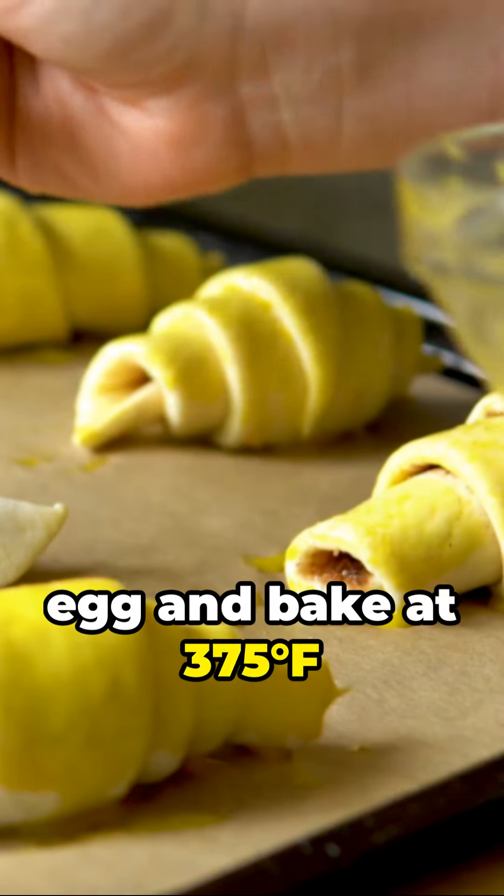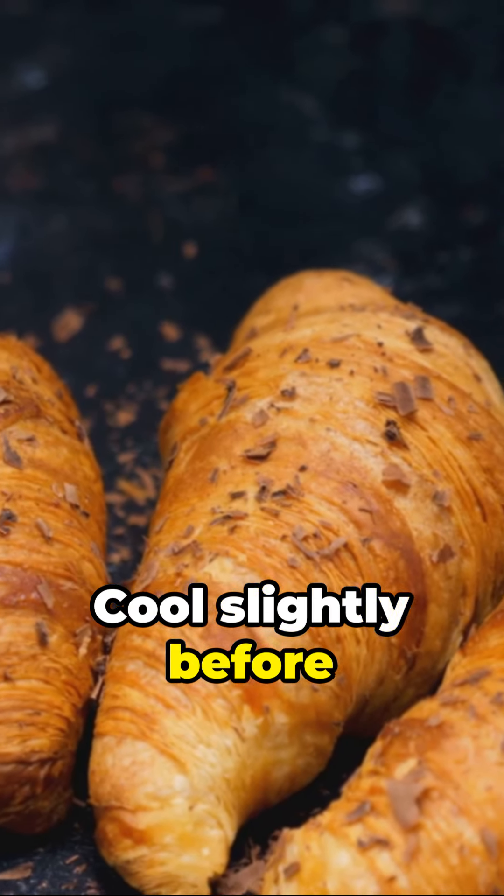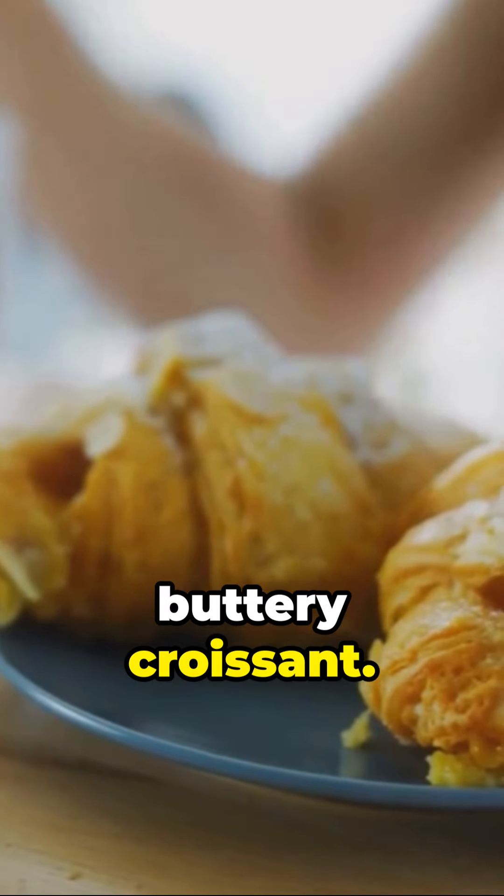Brush with a beaten egg and bake at 375 degrees Fahrenheit until golden brown and puffed up. Cool slightly before serving. And voila, you've mastered the art of the flaky, buttery croissant.